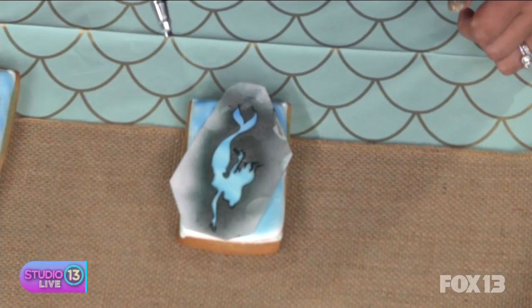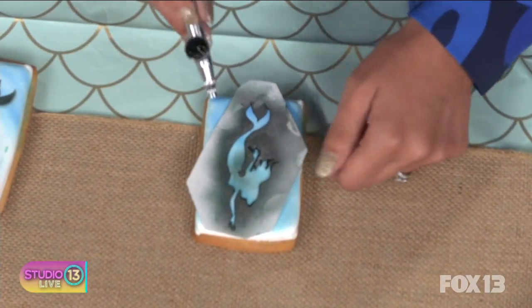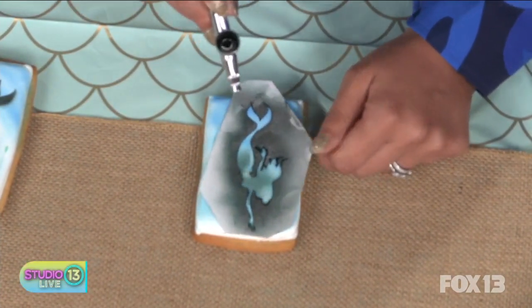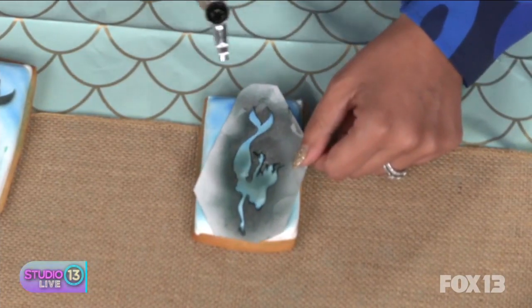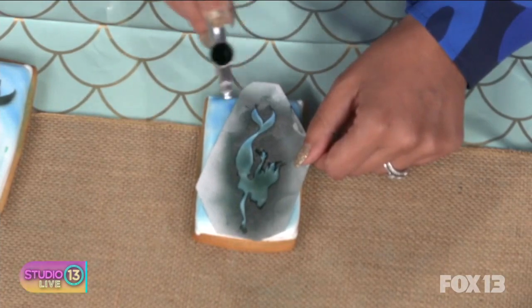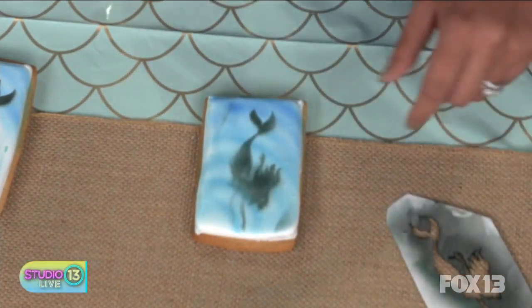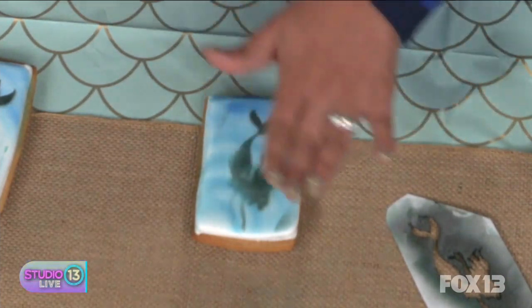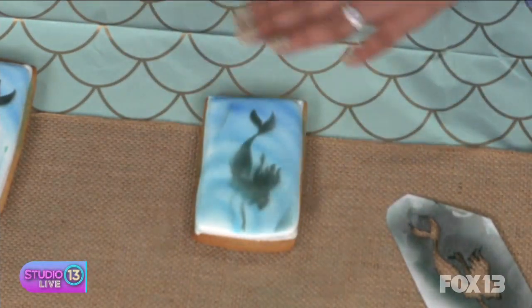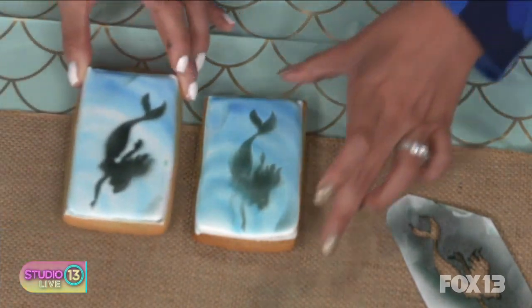So what is the material we're spraying on there? It's just colored food dye. Look at that — hold it really still. The nice thing about airbrush is it's not a solid outline, so it's meant to look a little faded, a little watercolor. My Ariel — she's under the sea. It's artsy.